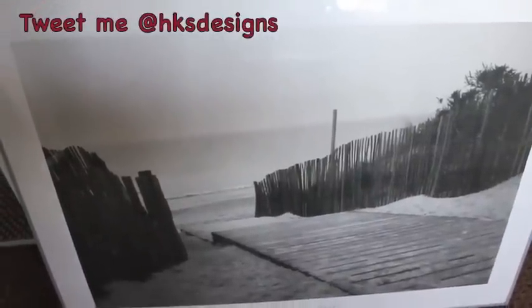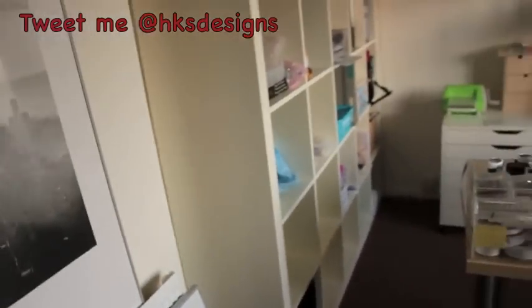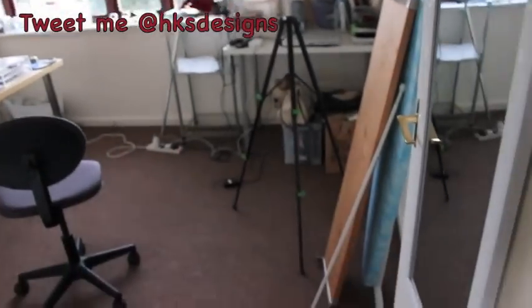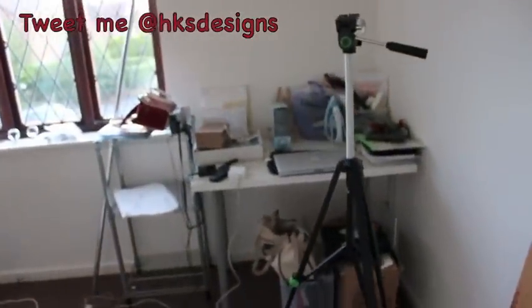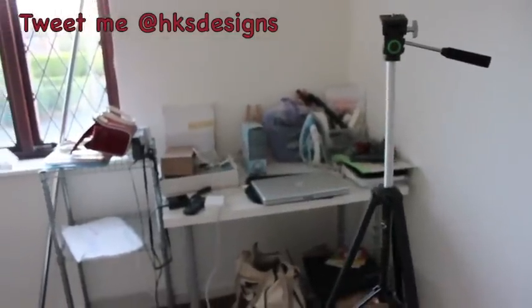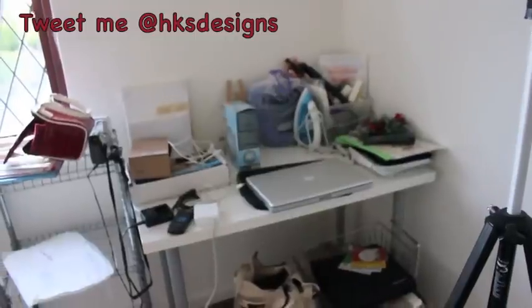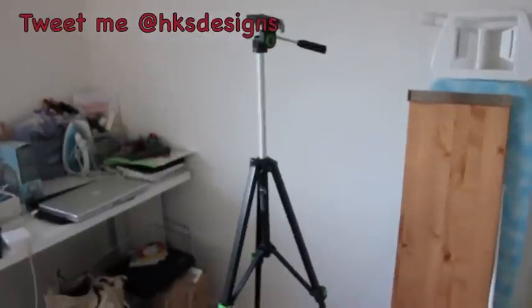Welcome to my updated craft room tour. This is the new room — just a quick overview starting at the door. I still have a few things to finish off, basically this corner here, which I'm going to use most likely for nail art and acrylic and stuff like that, and maybe also have a bit of a computer setup there too, so I'm still trying to decide and figure that one out.